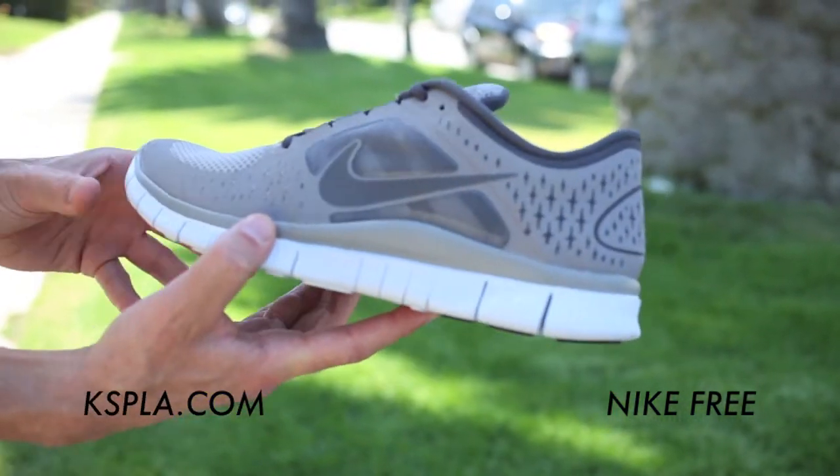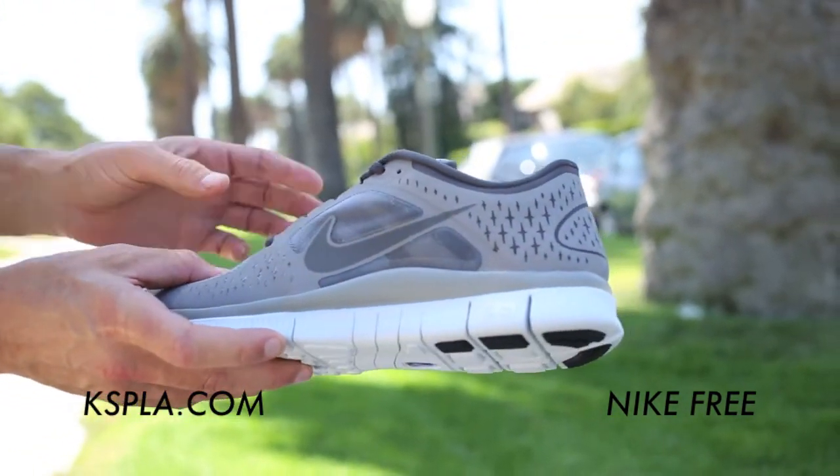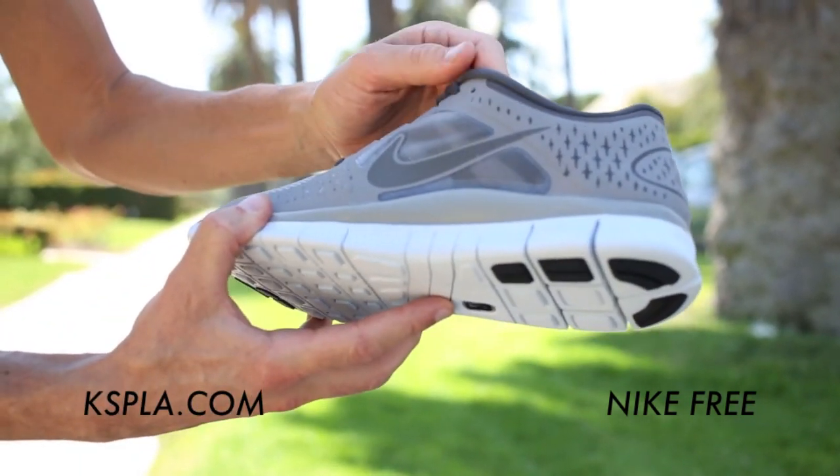They have the Nike Hyperfuse around it. They have the mesh, and they even have a thinner mesh that's really breathable right in here in the midsection where your foot sweats.